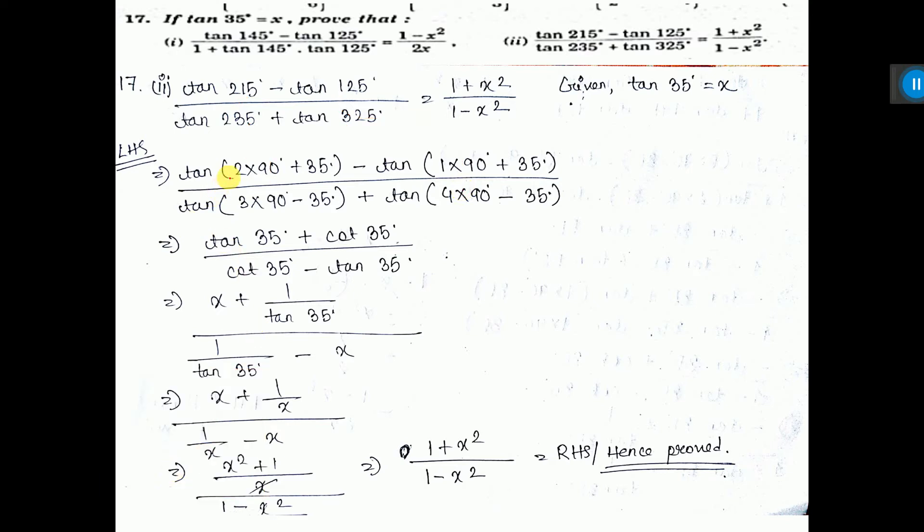Now, 2 into 90 means it will be tan 35. Here it will be tan 35, because even multiple — so it will be tan 35. Now see which sign is higher. Here the plus sign is higher. Draw the quadrant: 2 into 90 plus theta means in the third quadrant. All tan is positive, so here also tan — plus sign.